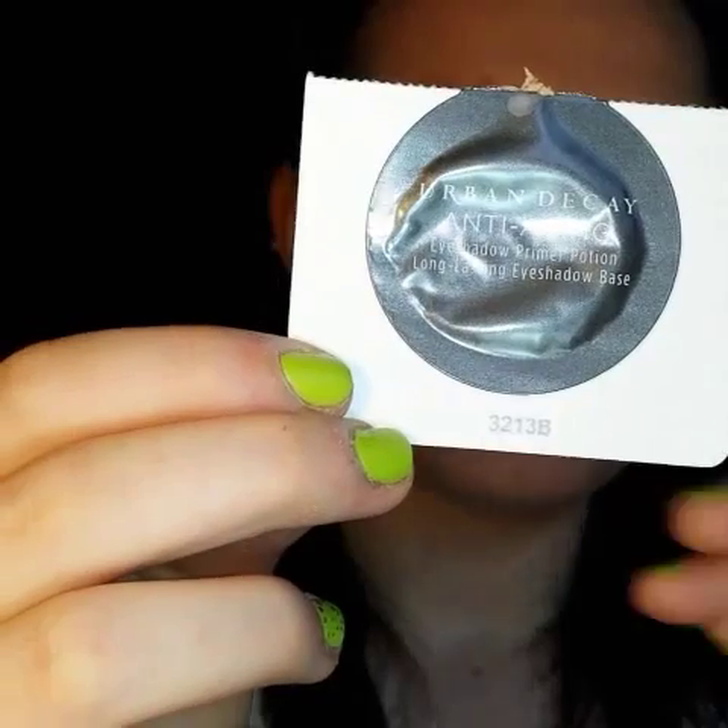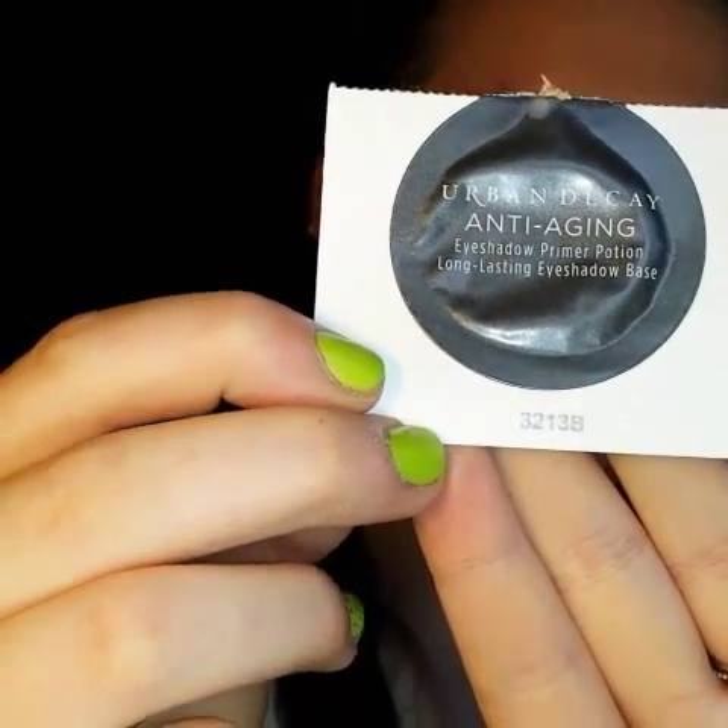First I'm going to go in with Urban Decay's Anti-Aging Eyeshadow Primer Potion — this is just one of the little samples that I got. I'm literally just putting on a little bit and basically just working this all the way up to my brow bone.